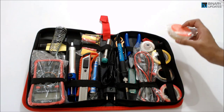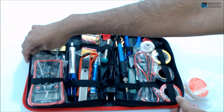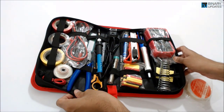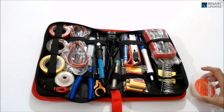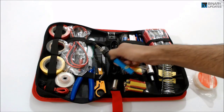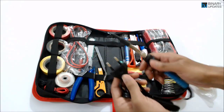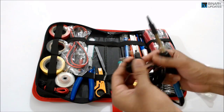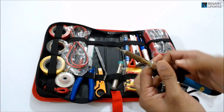I've taken some components out to show you. The most important component of this solder iron kit is the solder iron itself. Look at it — it has the EU plug, and we use EU plugs in India so it's not a problem.